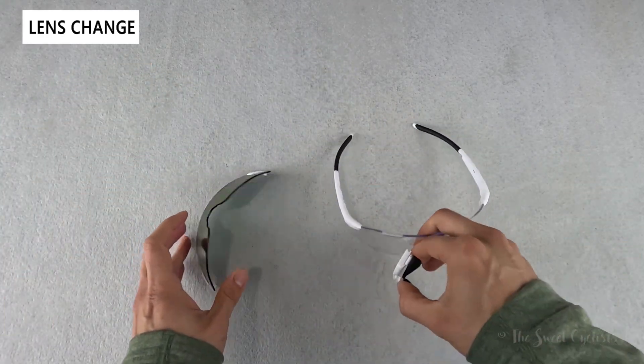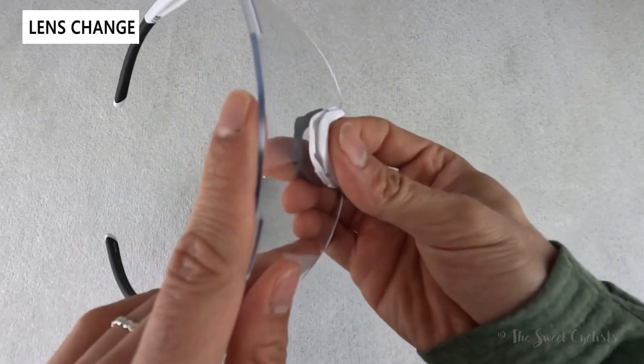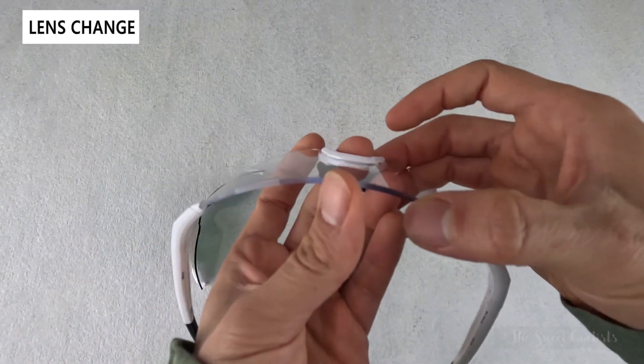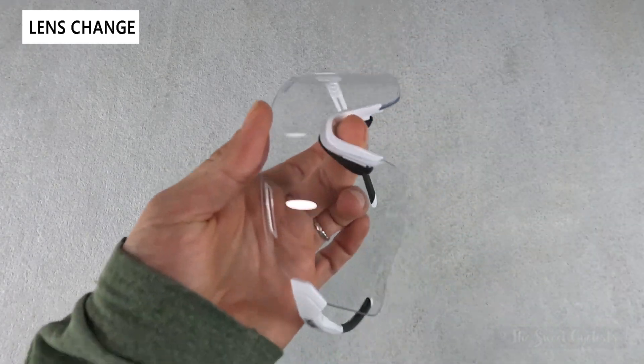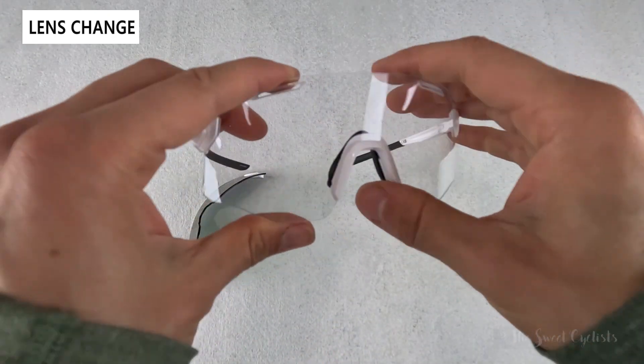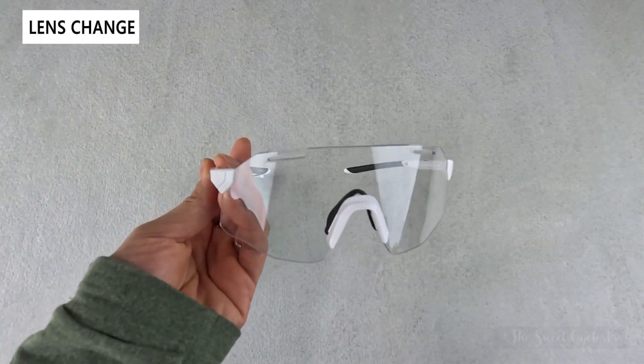To bring the nose pad to the other lens, just line up the grooves — it's easy to look from the top down — and then push forward to lock it in place. Now we have the clear lens. It's a very simple system that makes swapping lenses fast and easy.